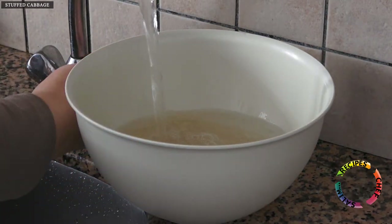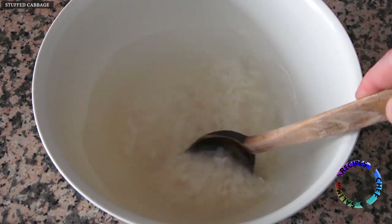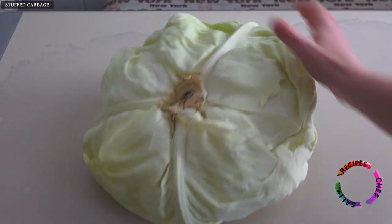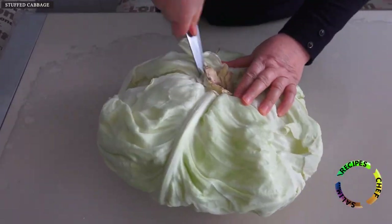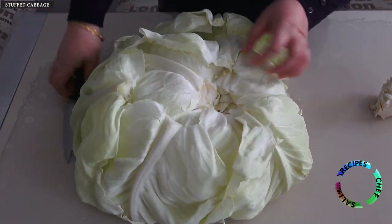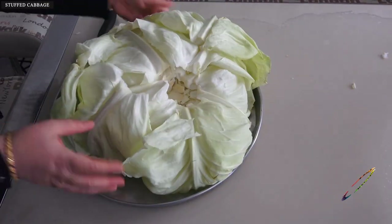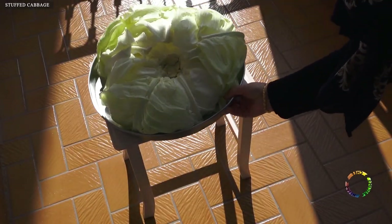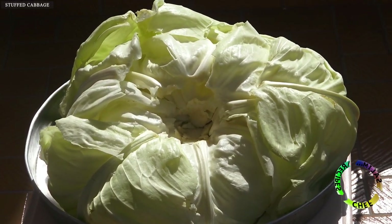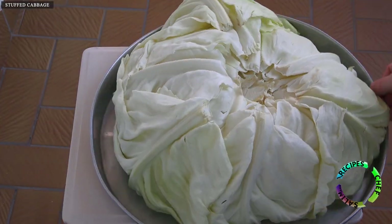Soak the rice first. Cut the tip of the cabbage deeply — this process belongs to 2 days before making the meal. Add the cabbage to a tray and leave it in the open air. We leave the cabbage in the sun for 1 or 2 days to wrinkle, so it will not tear and will have a soft texture.